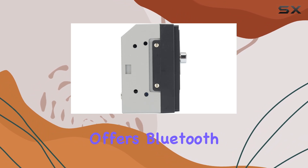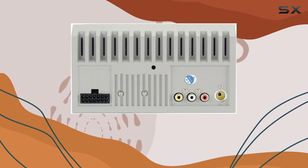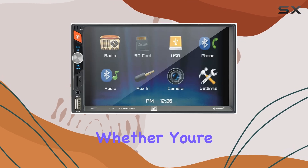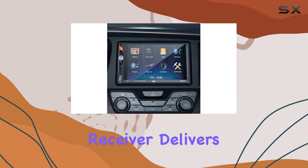In terms of connectivity, the Dual DM7 offers Bluetooth and USB options, ensuring compatibility with a wide range of devices. Whether you're streaming music from your smartphone or accessing files from a USB drive, this receiver delivers.